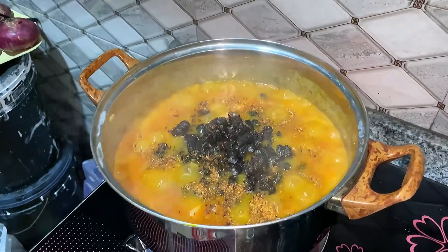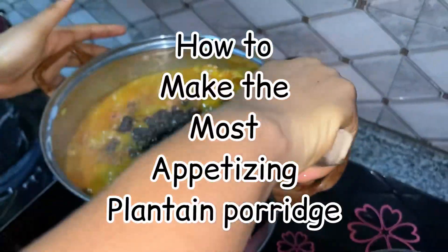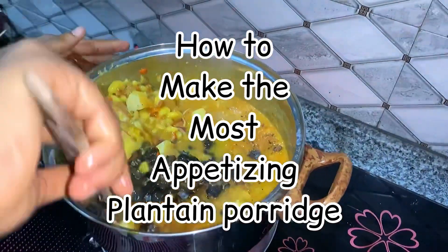Hey guys, so in today's video I'll be showing you how to make the most appetizing plantain and yam porridge. Please keep on watching.